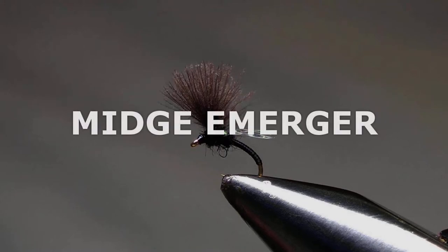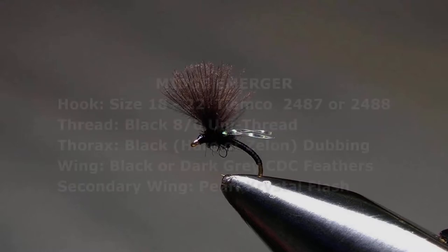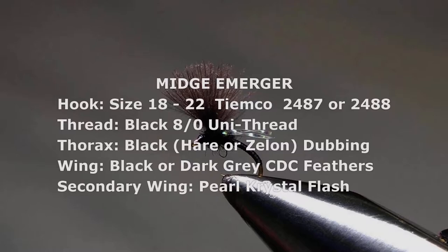This is a pattern that I originally tied to imitate the emerging midge, but with the addition of crystal flash wings it can also cover the many crippled midges that fish will often feed on as they're floating down the river, trapped in the surface film.